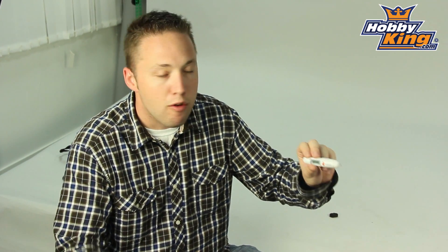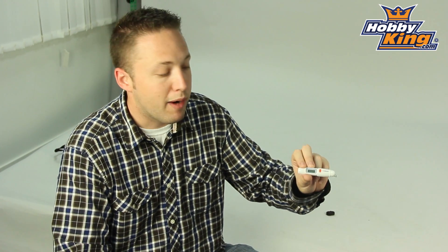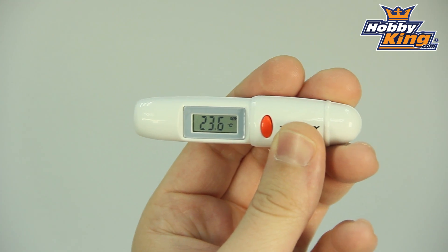Now this is a great product. For those of you who are running electric power systems especially, or also those running nitro or gas engines in their models, this is an invaluable tool to have in your toolbox and for use at the field. Basically it's point and shoot infrared — you point the thermometer at whatever object you want to read the temperature, push the button, and it will give you an instant reading.